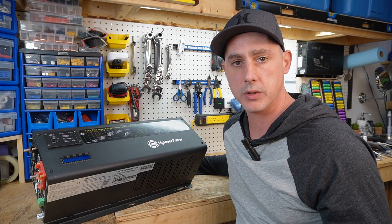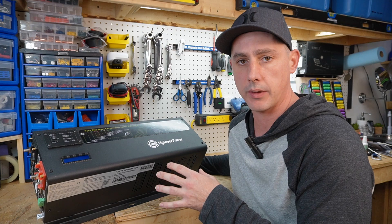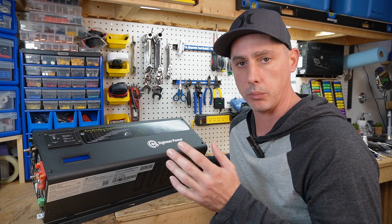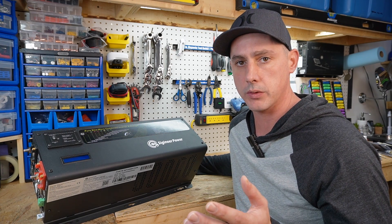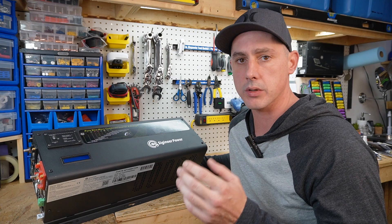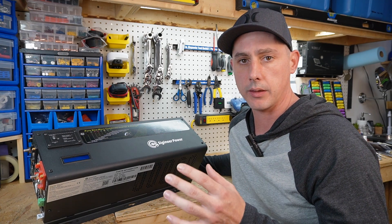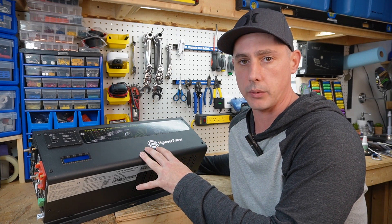After failing at that attempt, Signier Power reached out to me and offered to send me their 3,000 watt low frequency inverter in order to actually run the load properly. A high frequency inverter is great for all your normal loads, but for a low inductive load such as a motor, sub pump, well pump — anything like that with a high surge power — you're gonna need to use a low frequency inverter.